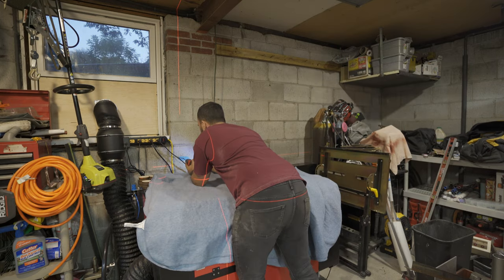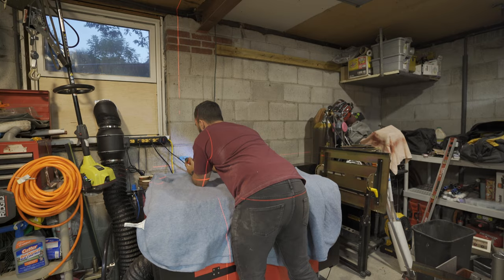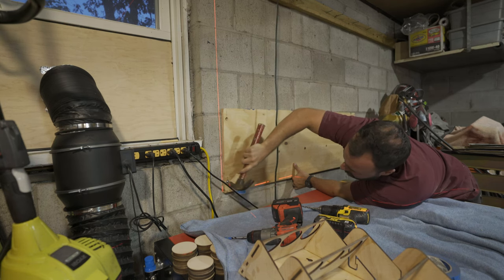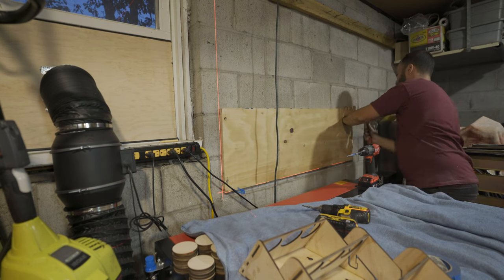And if any of my friends are watching — yes, I used the Milwaukee drill. That's simply because I don't have a dual-trigger drill. Thanks Zach for hooking this one up.